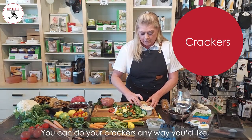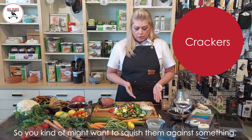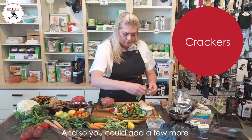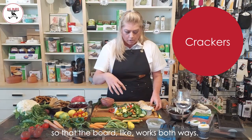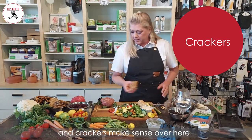You can do your crackers any way you'd like, but the main thing to remember is they can't roll off — they've got to stay. You might want to squish them against something, and you can add a few more and extend them in a different direction so the board works both ways. Crackers make sense over here too.